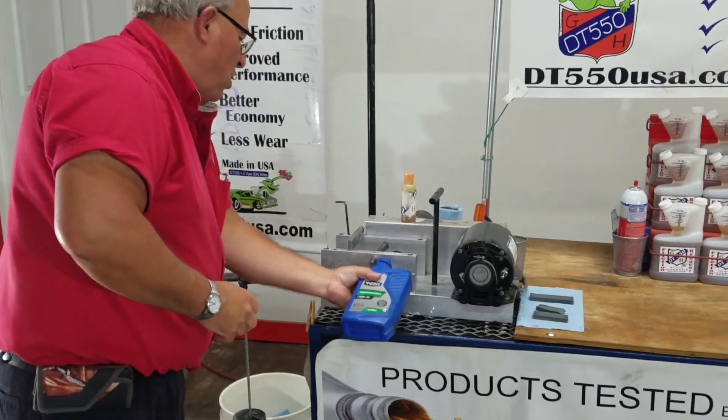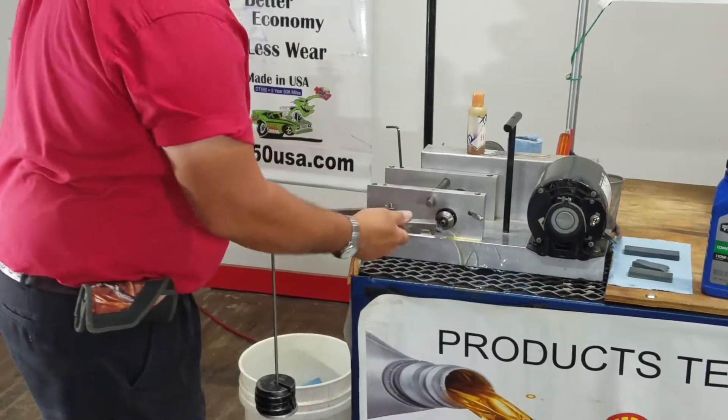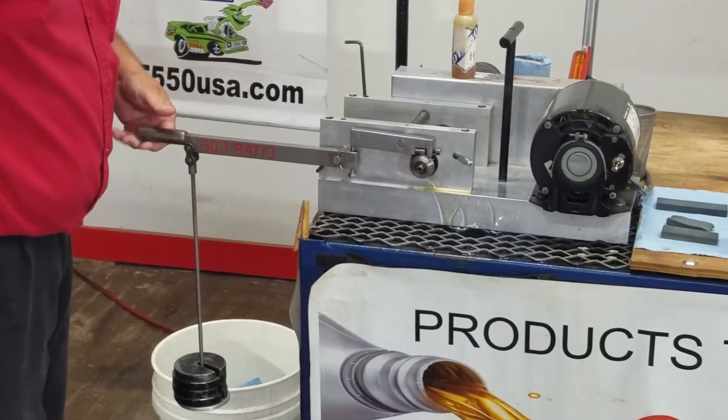We're going to dump some of this Walmart Supertech right on there like that, get a nice big bath. We've got a bearing here in a hard steel race, and we're going to put 120 pounds of pressure, steel to steel.